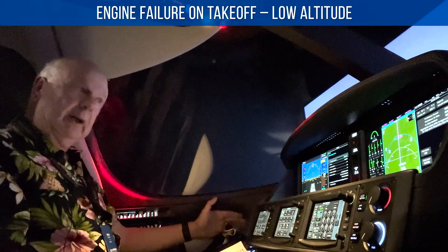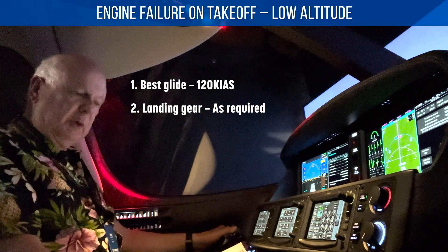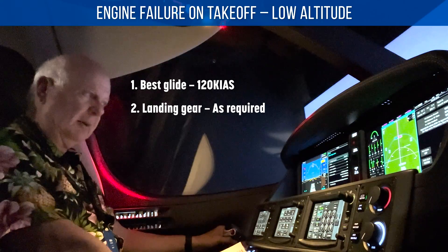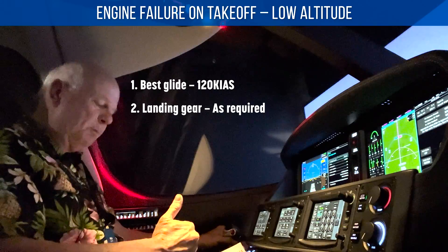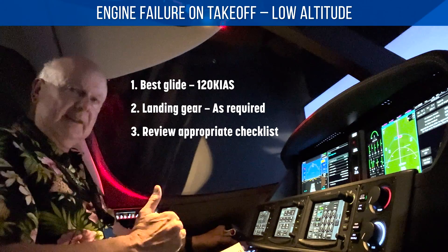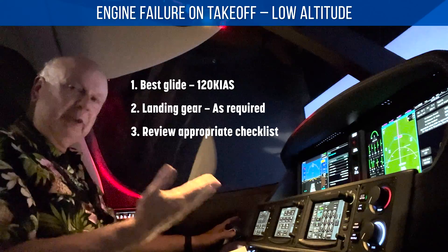Engine failure on takeoff, low altitude — best glide, which is 120 knots, and then landing gear as required. It depends on what altitude you are. It may still have the landing gear down with flaps and not enough time to bring them up. But if you want to reduce drag, try to see if you can get it up. These things are just quick items — you really don't want to do too much. Take care of these things quickly and then do the checklist. Don't try to overthink it. Just do the steps in the memory items and don't go beyond that until you get your checklist.